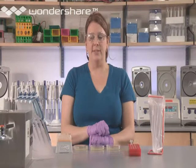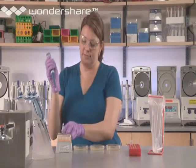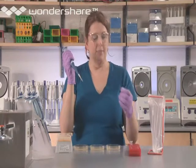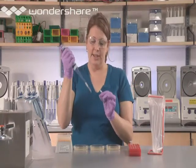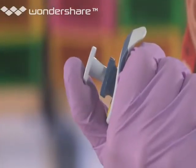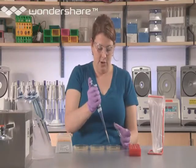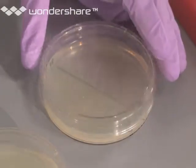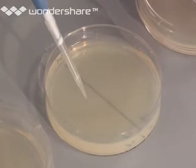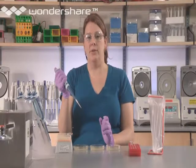Now you're ready to go ahead and dispense the P+ cells. Pick up the pipetter — it's set at 50 microliters — and put a tip onto the end. Pick up the P- cells and gently depress the plunger with your thumb, mixing the cells up and down in a gentle fluid motion. You'll dispense 50 microliters of P+ onto the first plate and 50 microliters of P+ onto the second plate. The third plate will only contain P+ and it will be 100 microliters.